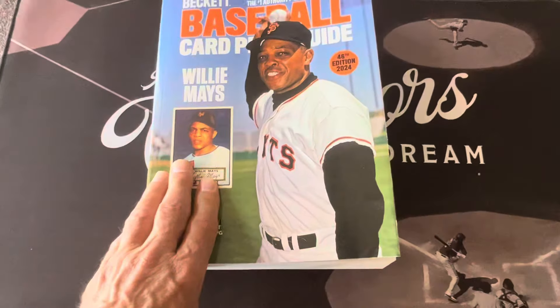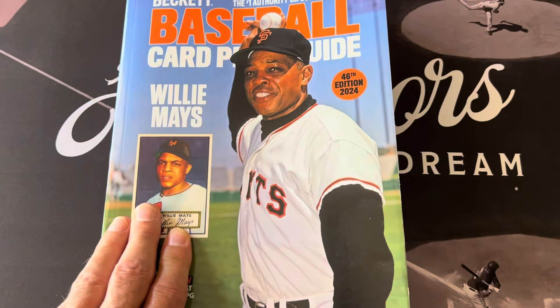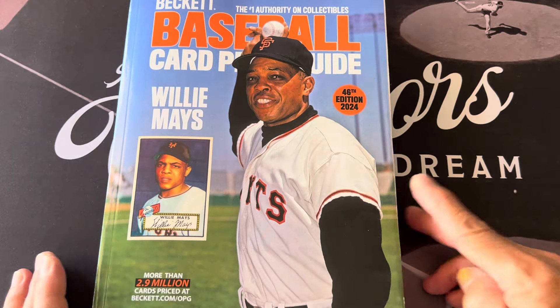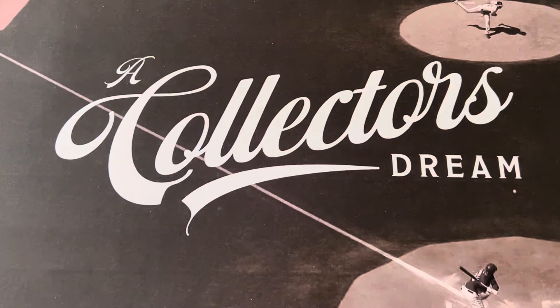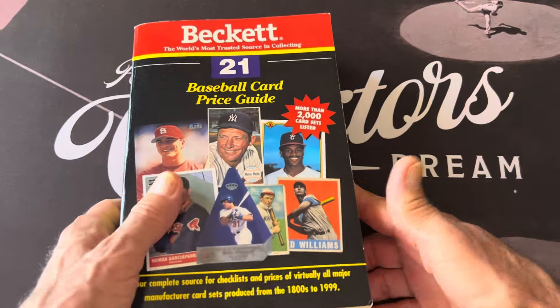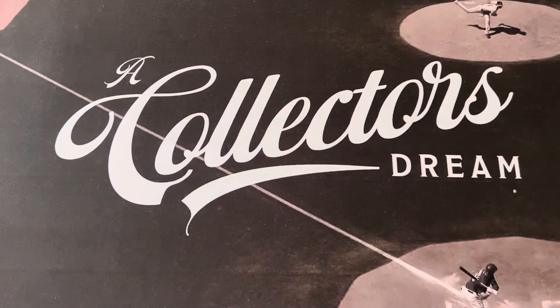I wanted to share the new Beckett Baseball Card Price Guide. The biggest thing I noticed was the change from the old '48-49 Leaf' listing to '1949 Leaf.' That's the main thing I wanted to talk about with the book.